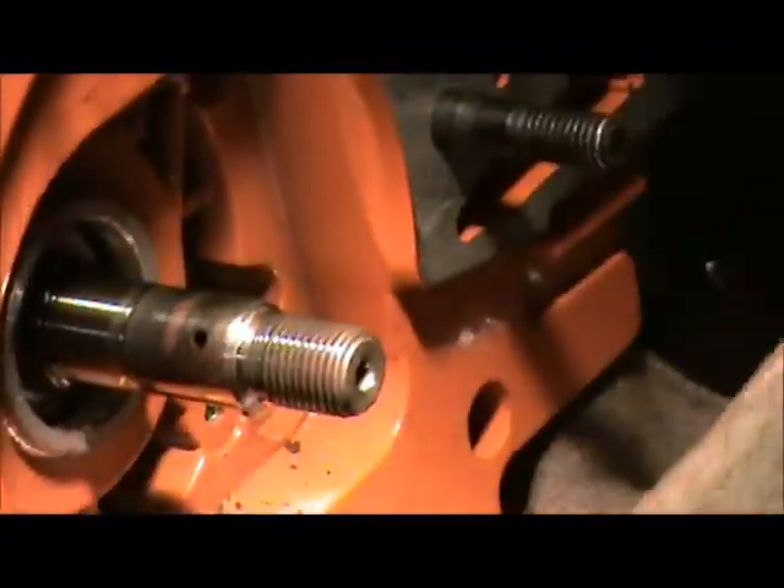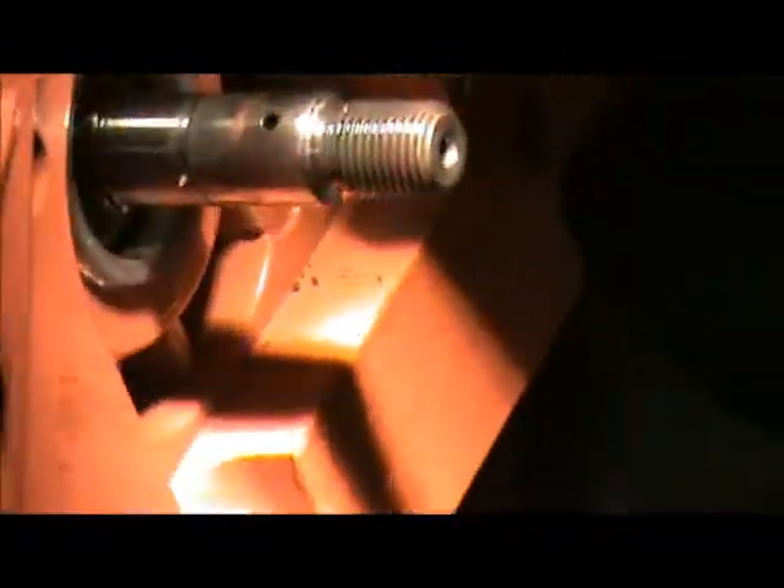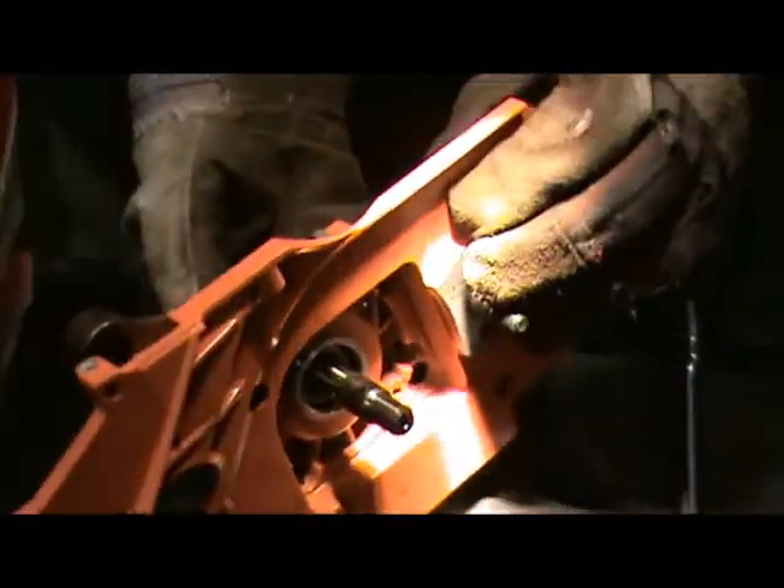You only heat it to install the bearing. And we have a connected crankshaft to case without a $56 tool.